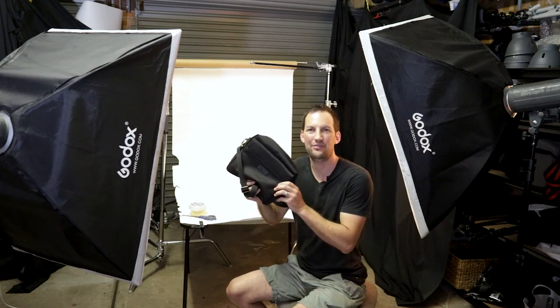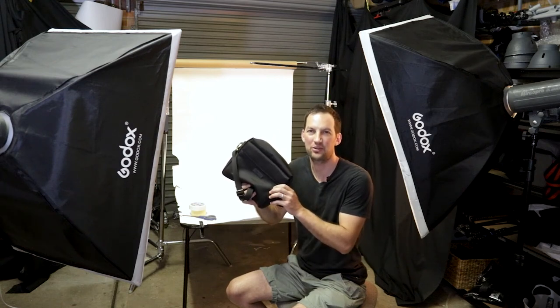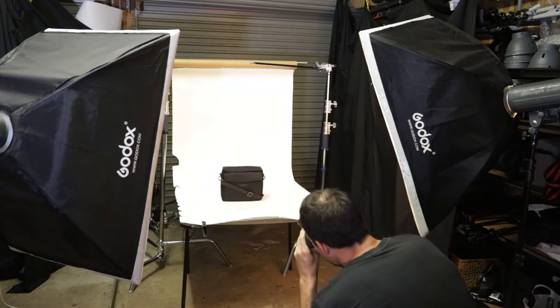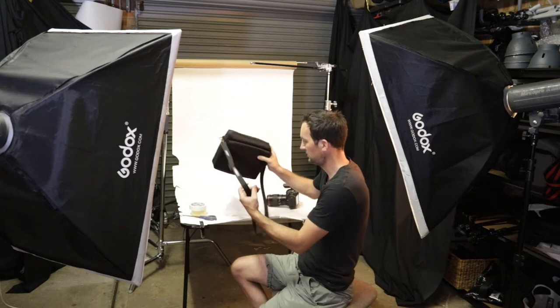In this video, I'm going to show you how to photograph this bag for your e-commerce store or just even for your own fun. I'm going to show you how to photograph it on a white background and I'm also going to show you how to style the bag.